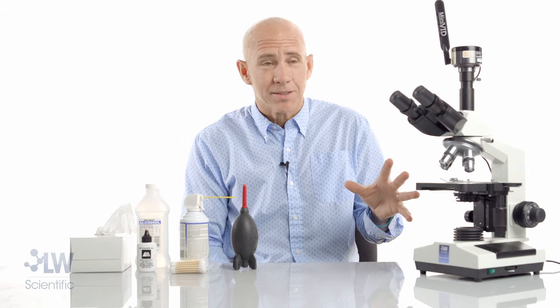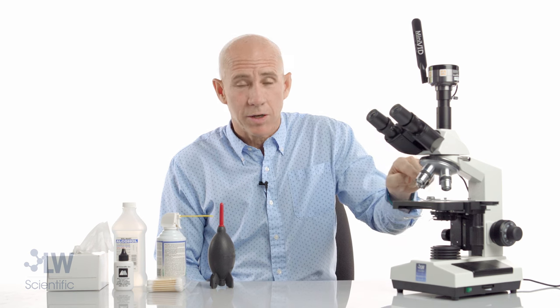Before we clean our optics, let's talk about that elusive speck that people sometimes see in their microscope. It could be: I see it with my left eye, I see it with my right eye, I see it on all four objectives, maybe just one objective.